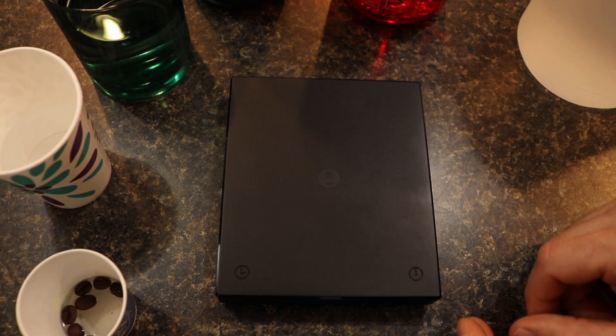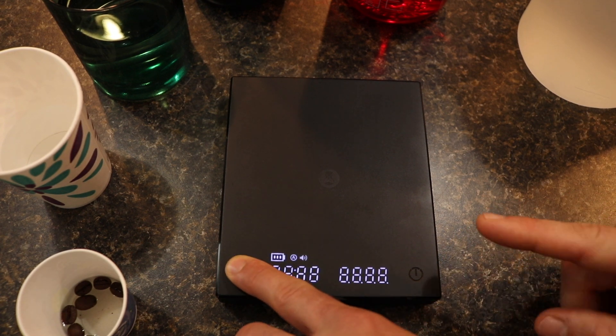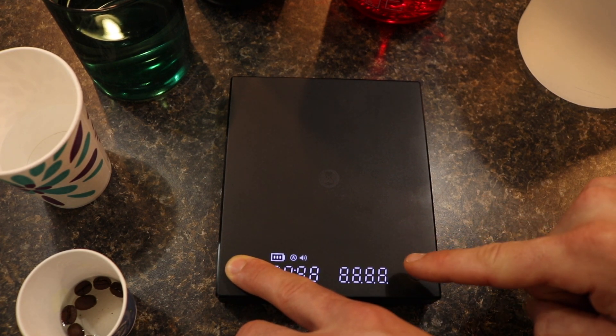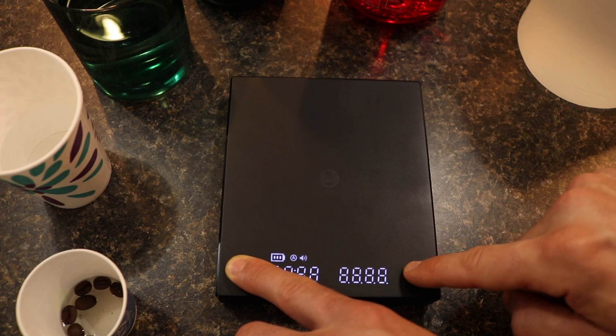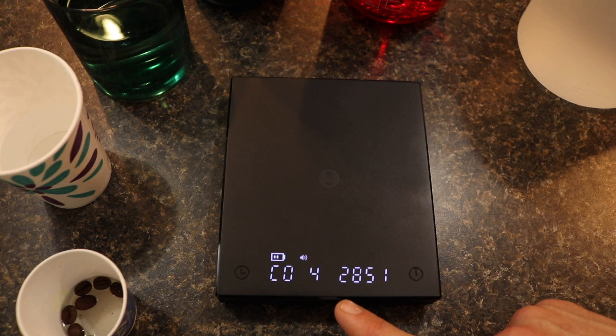First off you'll turn off the scale, then you'll turn it back on. You'll hold down the timer button on the left-hand side and tap the right button five times. And then it should cycle through this display right here.